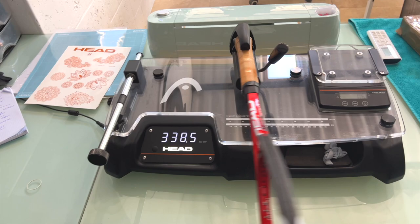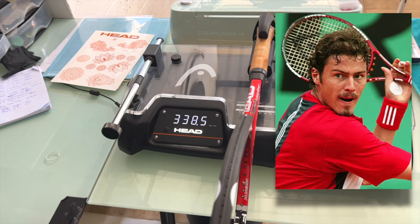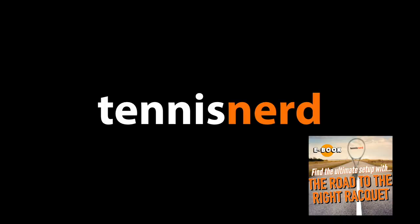So yeah, the PT10 from Marat — a real low to swing, but thanks to the smaller head it's still quite maneuverable. This was the spec check of Marat Safin. I hope you liked the video. Have a nice day, and don't forget to play some tennis.